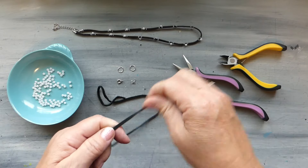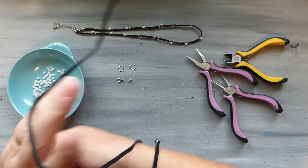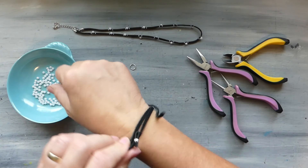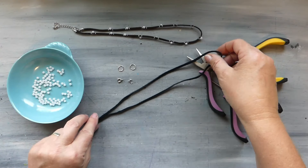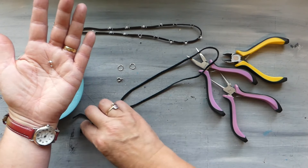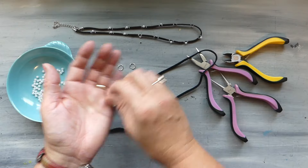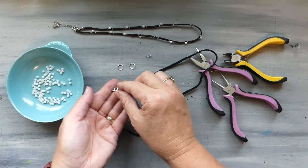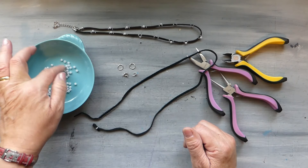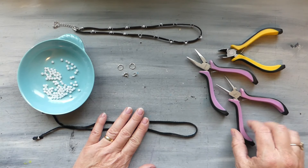The materials we're going to need for this project are a piece of leather cording — you can get this at the craft store. You just need enough to fit around your wrist two to three times. Then we have our little clamp, which is what we use to create the loop on the end of our leather, a clasp, a couple of jump rings, a variety of beads — you can use whatever you like — and our pliers.